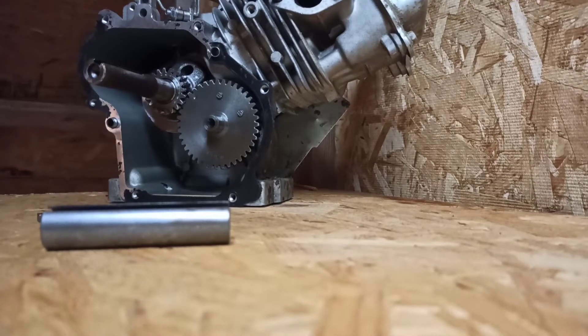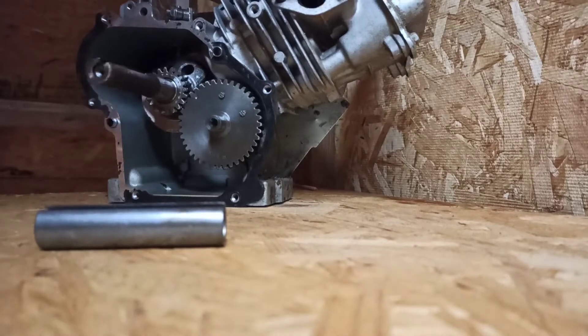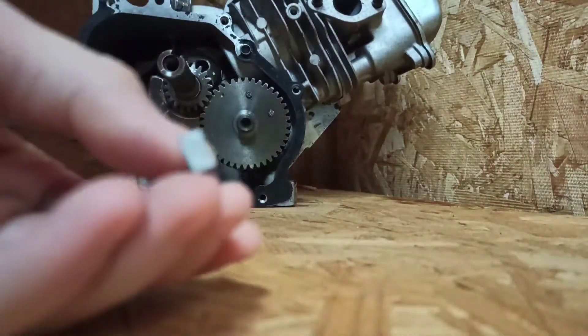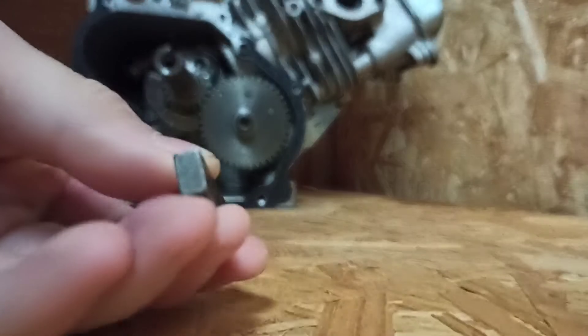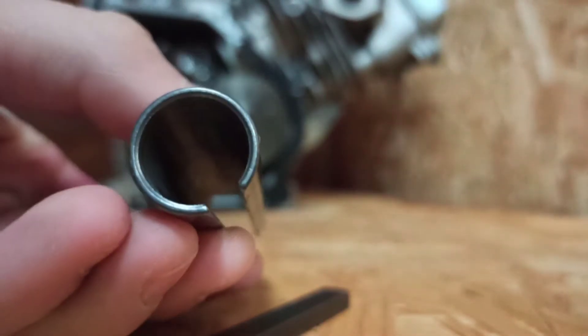Alright, welcome back to the channel. Today I have my Predator 79 that I blew up, but it's going to be great for a demonstration. And I have a 5/8 inch to 3/4 inch shaft adapter with the 3/16 keyway. So that's pretty cool.